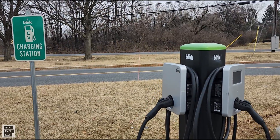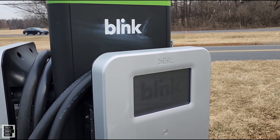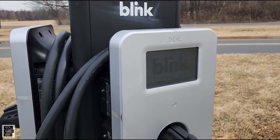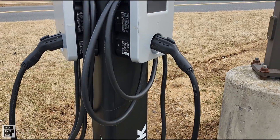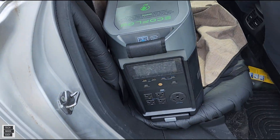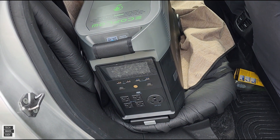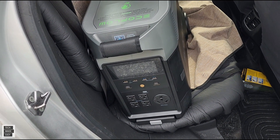We are at an EV charging station and these are called Blinks. Blink is a system that uses the J1772, which is compatible with the EV adapter by EcoFlow. And we've got this hundred-pound beast here in the backseat. We're going to go ahead and do some EV charging.